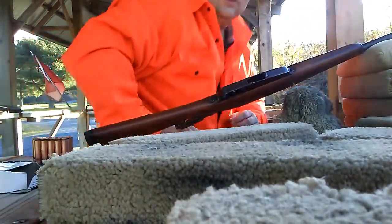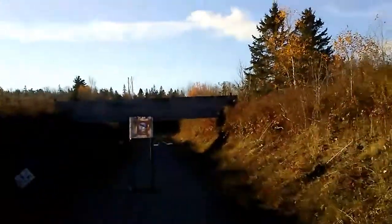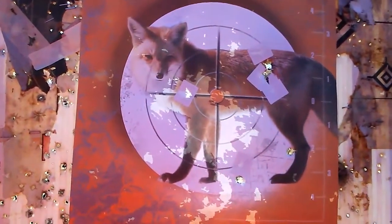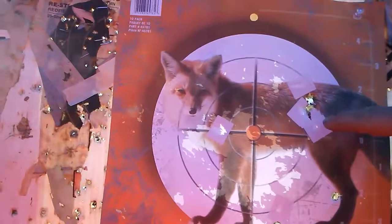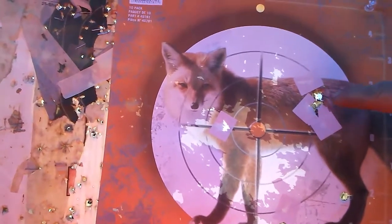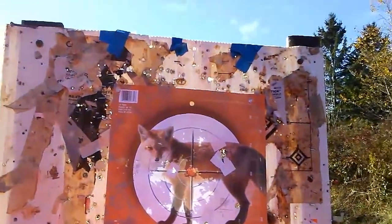Let's go take a look at that target — it's only 25 meters away, but it gives me a baseline. Those are the two soft points, those are the two full metal jackets. There are six full metal jackets and two soft points within about two inches. I wasn't really centering up on this hole — I was aiming down here.